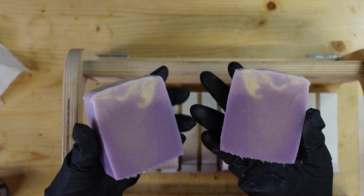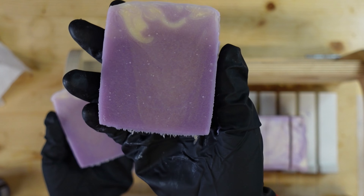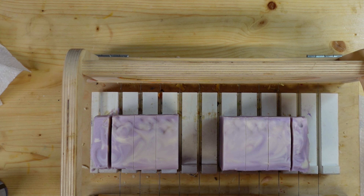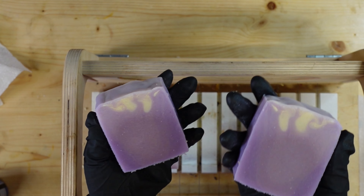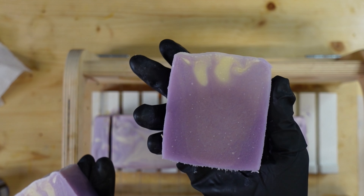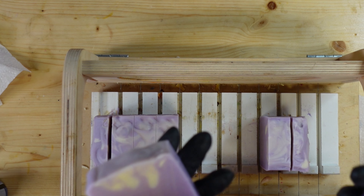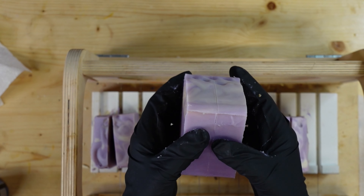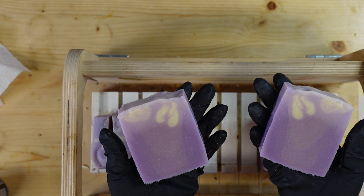Here we go. You can kind of see — it doesn't pick up on camera — but there is a lighter purple swirl in there. For some reason the camera is just not picking that up. But if you like florals, it smells amazing. I'm just not a big floral scent kind of girl. It looks like I may have gotten a partial gel — in person it doesn't look like much of one but on camera it looks like a partial gel. This loaf is done, so it will go on the curing rack for a few weeks and then we'll package her up and she'll be ready to go for the market.